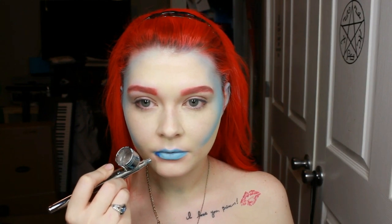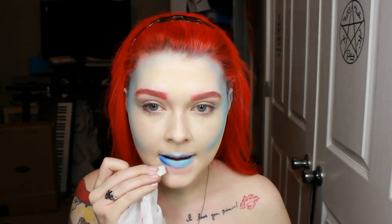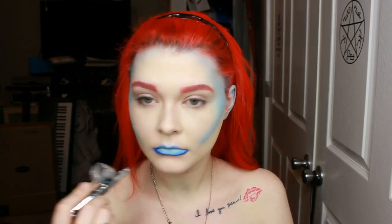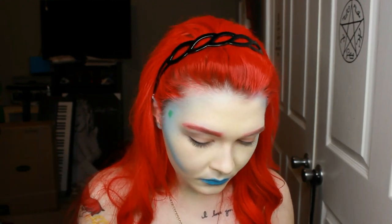Now I'm just taking a darker blue and outlining around my mouth just to give it a little bit more depth than just bright blue lips. And then after that I just kind of smudged it in and made it a little more ombre-ish.